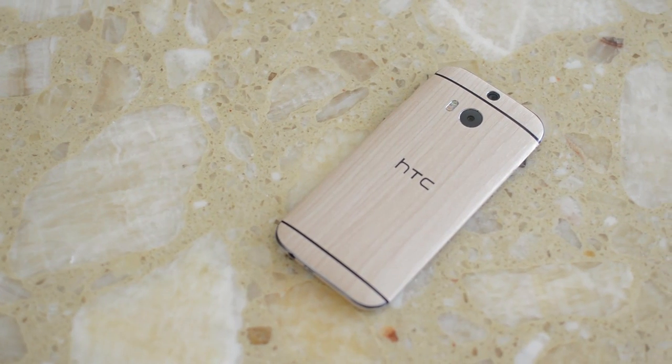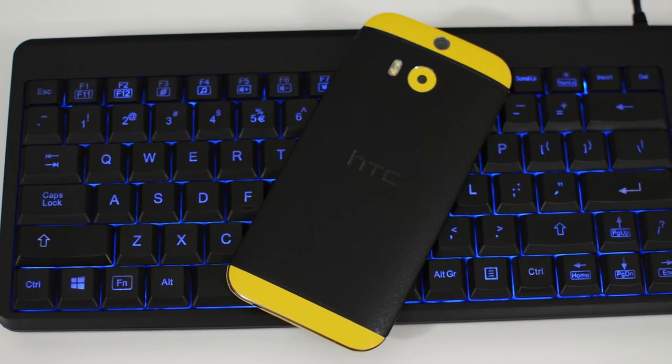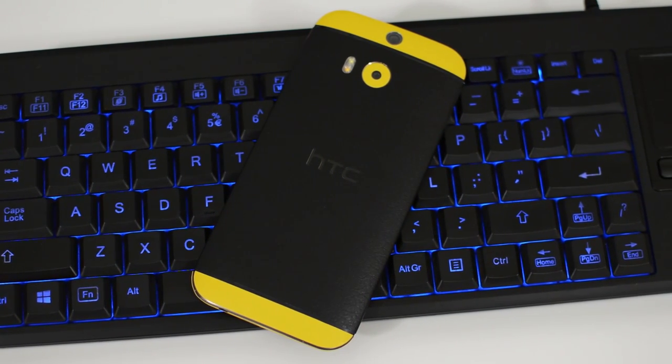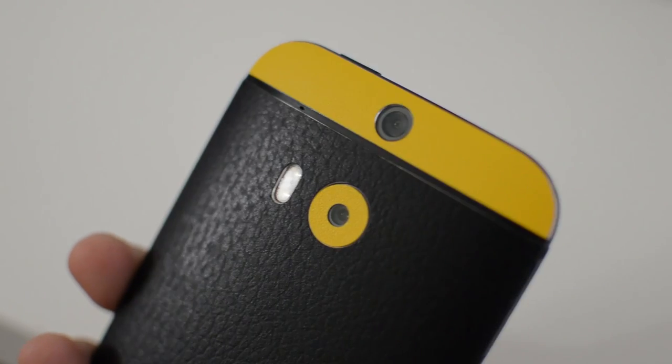Which is better? Well, it comes down to you. Slick Wraps offers more accessories and the fit and finish is better in my opinion. On the other hand, Dbrand is easier to install and offers more customizability. For the M8, if Dbrand had included the top part, I probably would have chosen Dbrand. But because of that, I can't decide which company is better. That's pretty much it for this comparison video — if you liked this type of comparison, make sure to thumbs up and subscribe for more content like this.